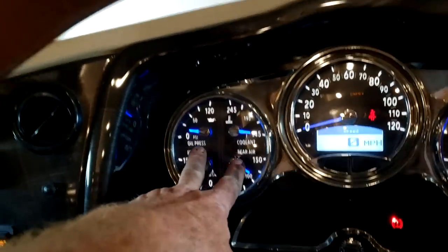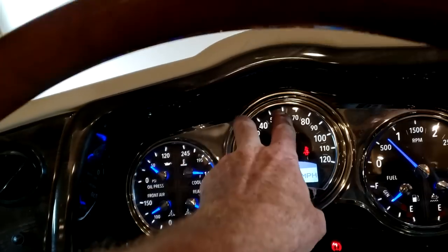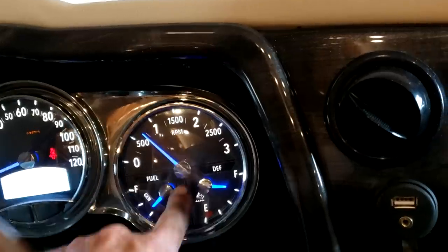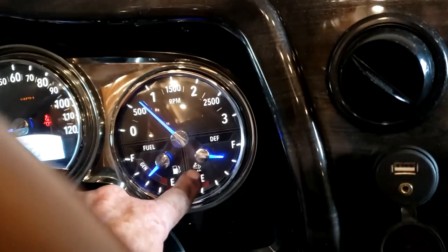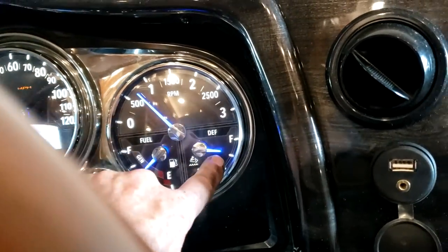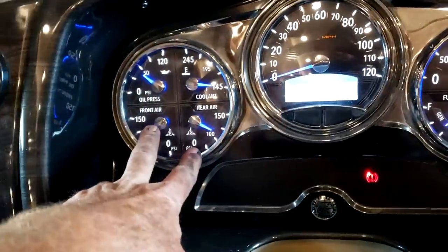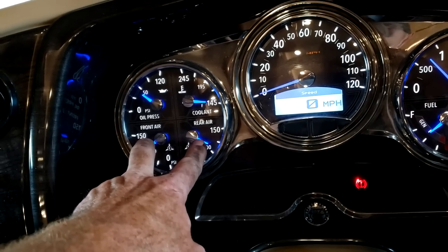Your gauge cluster is pretty straightforward: engine oil pressure, coolant temperature, road speed, engine speed, and your tach. Right below is your fuel gauge, and there's the DEF gauge — it looks kind of like a sweaty ice cream cone. Right now we're about three-quarters. Over to the left you have front air and rear air. This is a diesel unit with air brakes and air suspension, so you have front and rear air tanks. That's just a redundancy showing what's in the air tanks, not the pressure in the airbags.